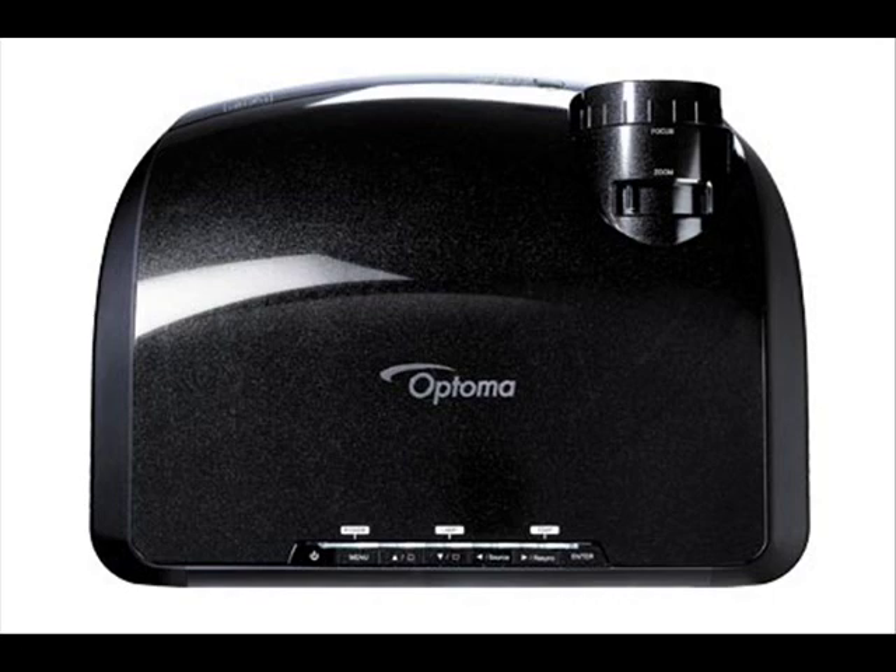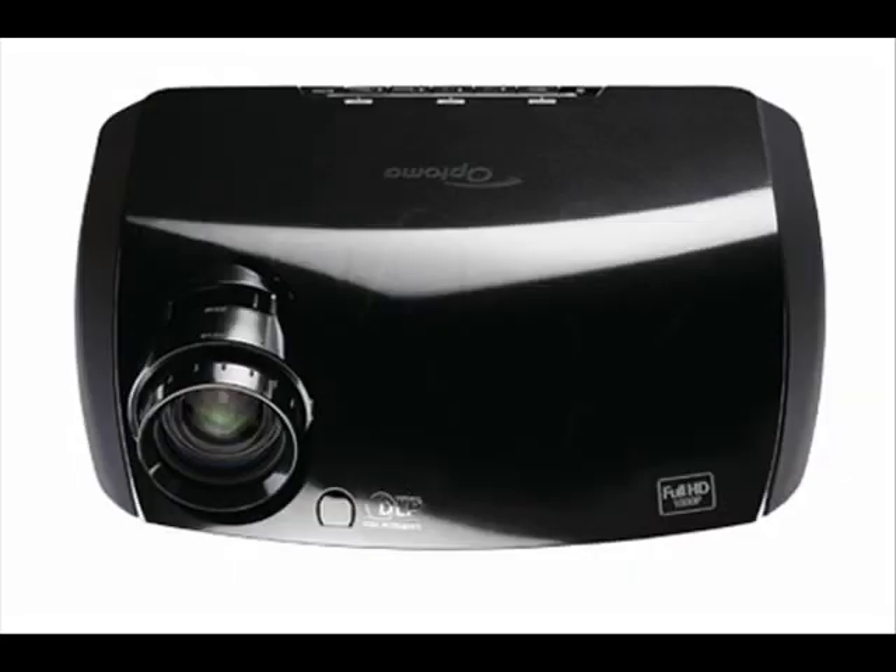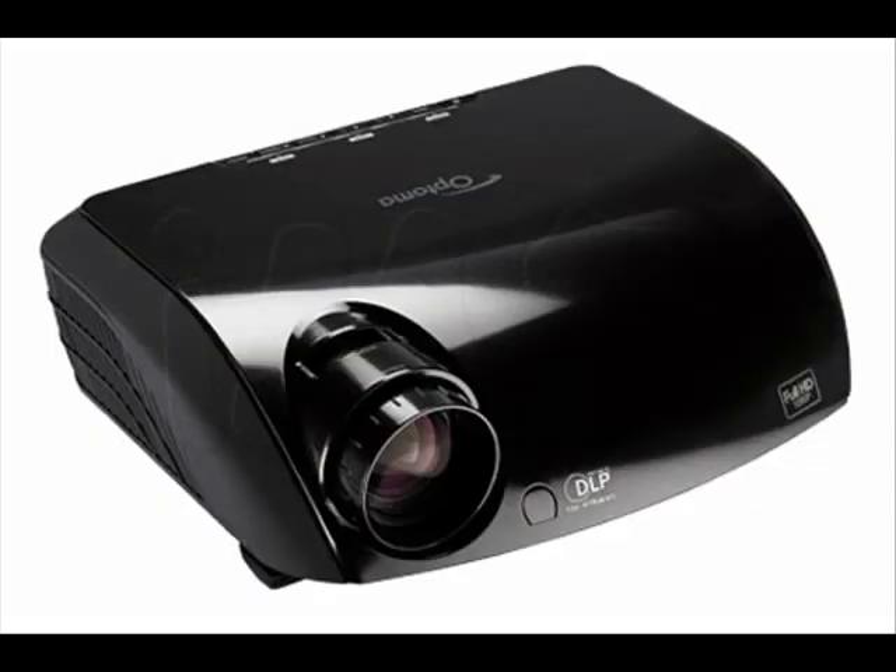The specifications on this model are just unheard of for this price range. This is a full 1080p HD resolution projector with a 2200 to 1 contrast ratio and an amazing 3600 lumens. In fact, the TX 1080 is the only projector on the market for under $10,000 that's native 1080p and has more than 3500 lumens — meaning this model sells for a third of the cost of its next closest competitor.